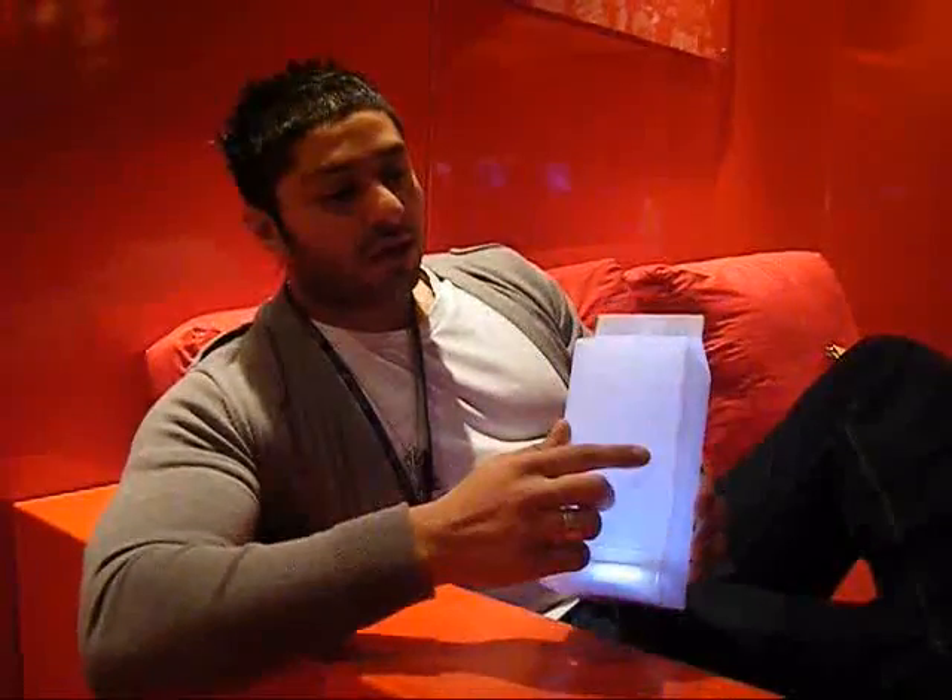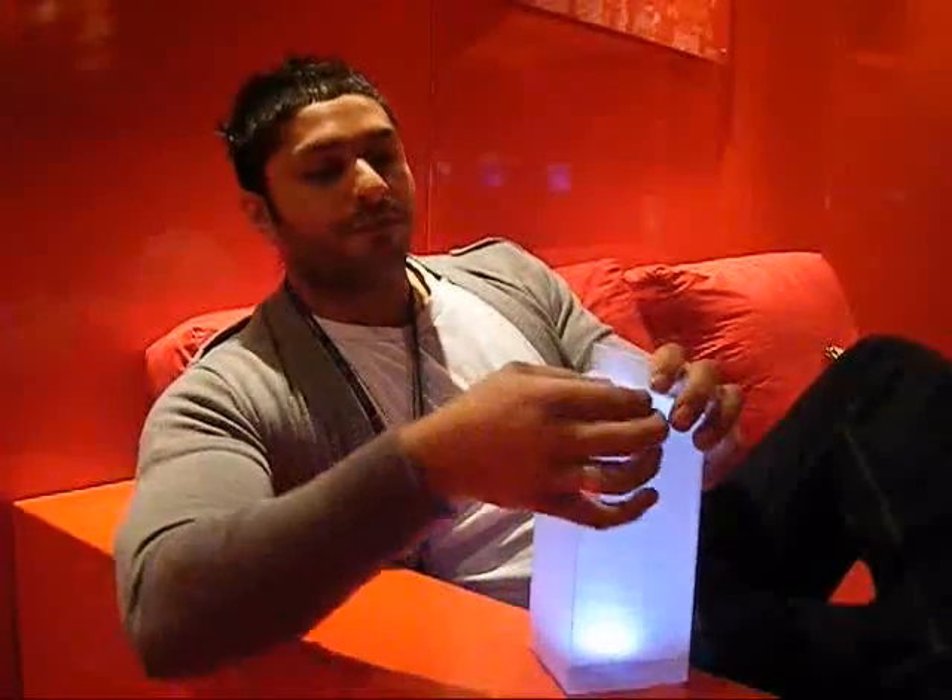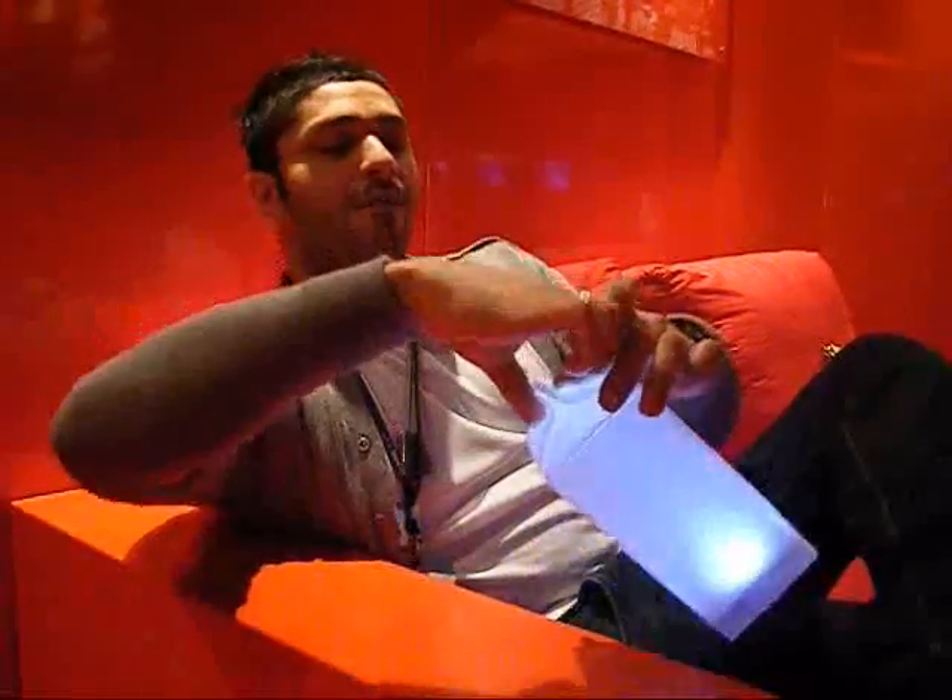It's just locked together with these little lock tabs here that quite simply just pop out. Really simple construction — you just pop them all out and you can change the batteries. It takes no longer than about 20 seconds.